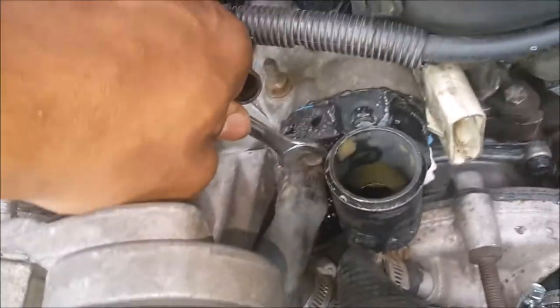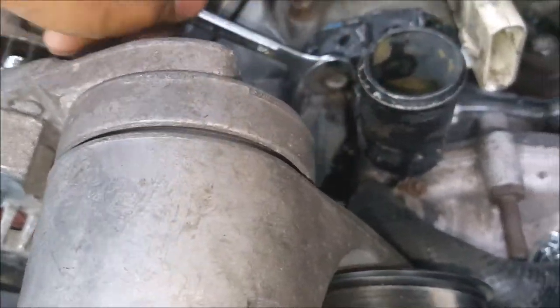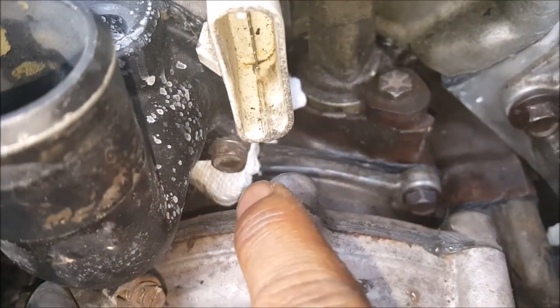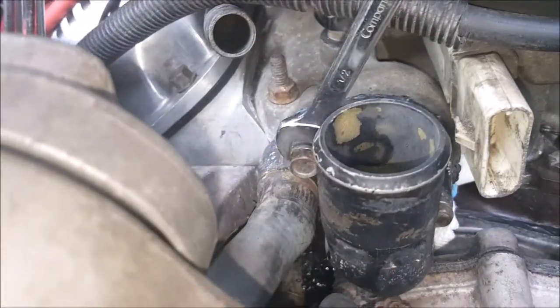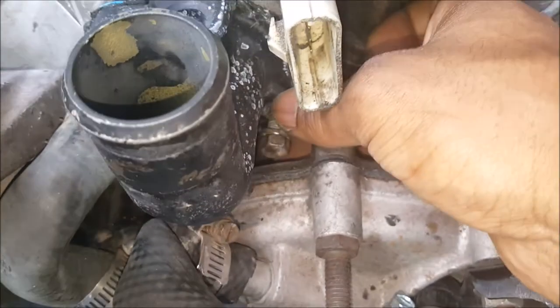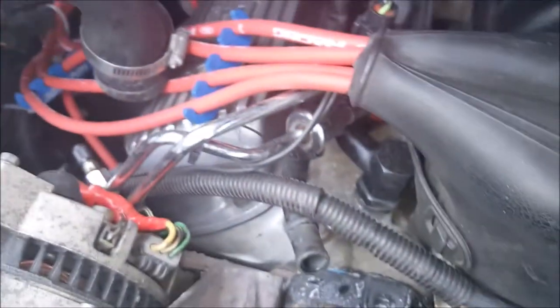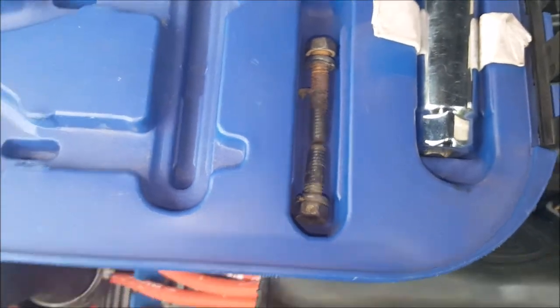To remove the thermostat housing, go after it with a 1.5-inch wrench. You may be able to squeeze in a socket up top, but there's absolutely no way to get a socket in down below, so just grab a wrench, take your time, and wind it out. Take note that the lower screw is a short screw and the upper screw is much longer — the threads are the same, but one is longer.